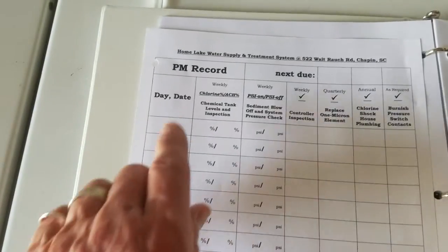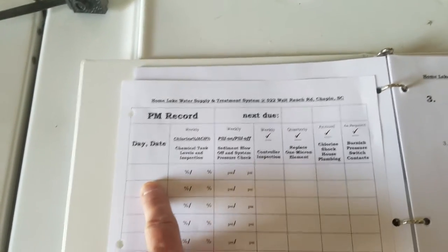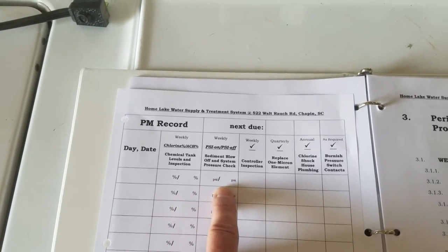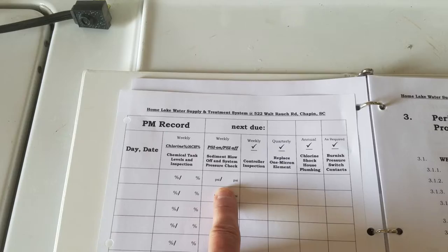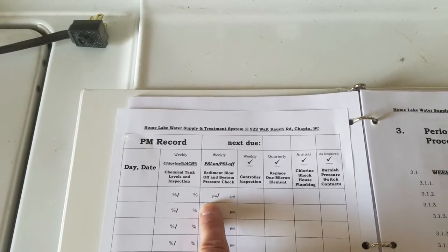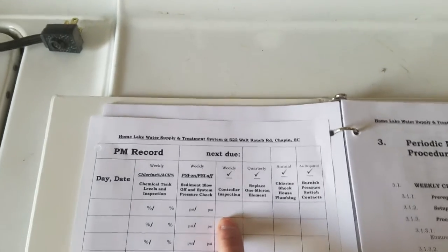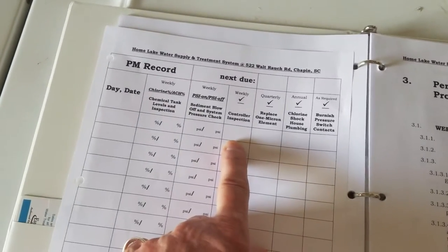There is a form that would be filled out. You put your date and you put the percentage that you find on the chemical tanks, and the pressures you read for cut-on and cut-off. And just a check mark to show that you did the controller inspection.